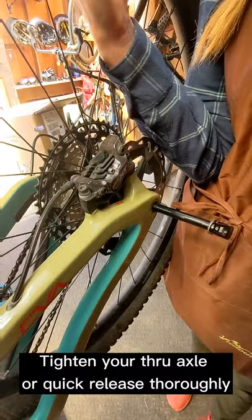Then insert your through axle and tighten thoroughly. If your derailleur has a clutch, make sure you remember to turn it back on.